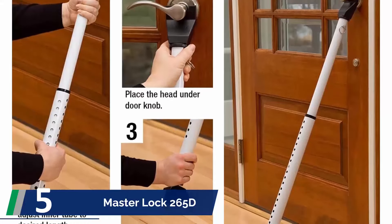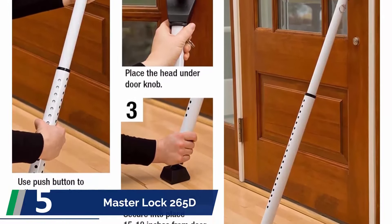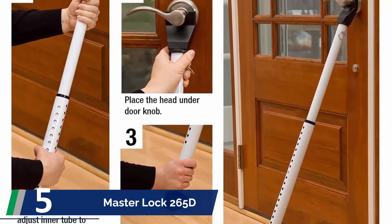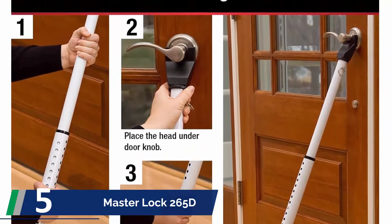Instead of attaching by drilling holes on the door, it installs with a release button. If it is a summer day and you need some fresh air, slightly open the door and adjust the bar length accordingly.